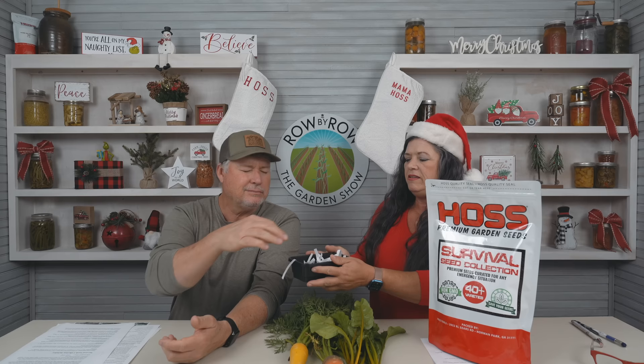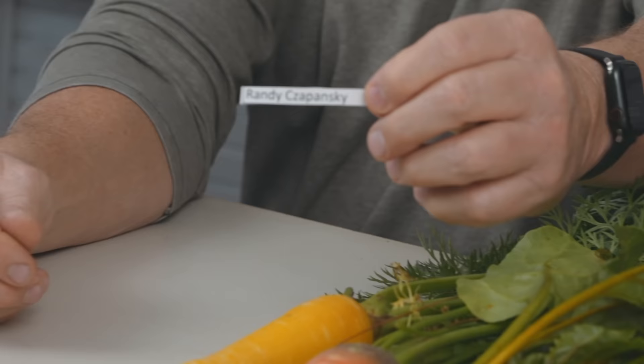All those varieties are in this collection. By the time this show airs, you should be able to order it — if not, it'll be after January 1st. The retail value if you bought those individually is $181.56, and this collection sells for $99.99 with free shipping. Now, who is going to be the lucky grand prize winner? And the winner is... Randy Zarpinski! Randy, you are the lucky winner of all these seeds. Send us your shipping address — we may already have it — and we will get this sent out to you.